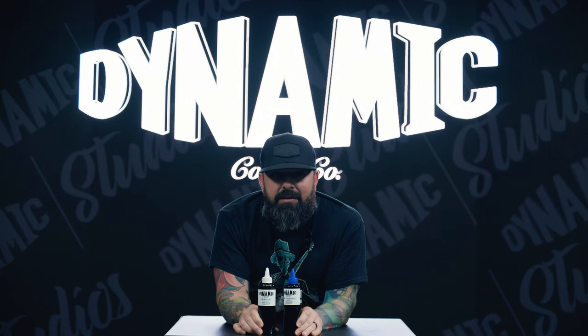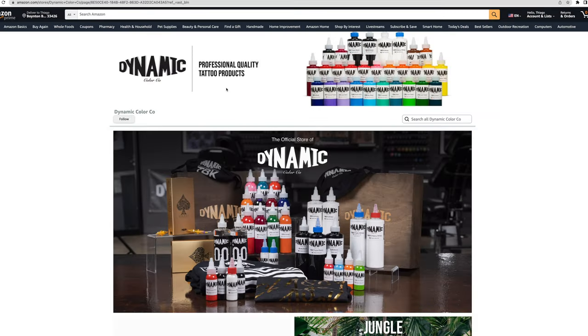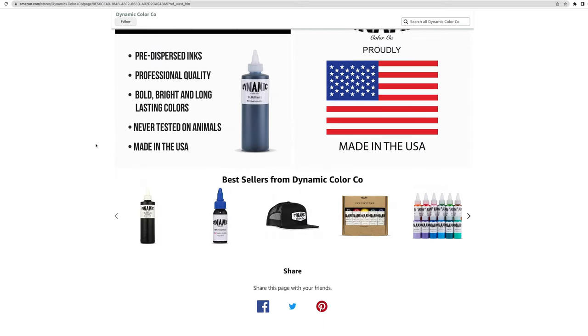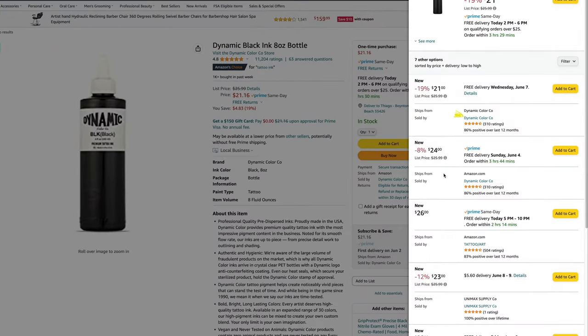Secondly, if you are buying on Amazon — because I know a lot of people are starting to buy on Amazon — there have been a lot of fakes on Amazon. The one way to tell on Amazon for sure that you are getting 100% real product is to look for our Amazon store. When you're buying on Amazon, click on the product and you'll see the seller name. It'll say Dynamic Color underneath the product, but for 'sold by' you have to buy where it says 'Dynamic Color Co.' That is our trusted Amazon account. If the seller name is not Dynamic Color Co., I can't guarantee you that you're getting real product. So make sure it says Dynamic Color Co. under the seller name.